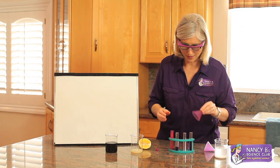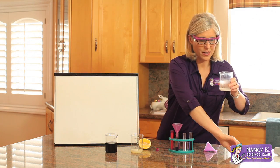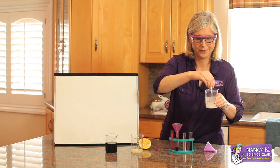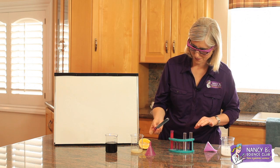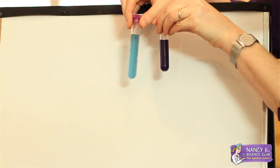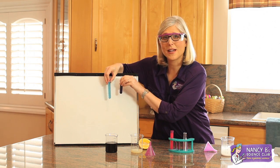Now I'm going to try the same thing, but with baking soda. I've already mixed the baking soda with some neutral water just to dissolve it. I'm going to pour some into the neutral indicator, and you get a beautiful bluish-green color as compared with our neutral purple. This tells us that baking soda is a base.